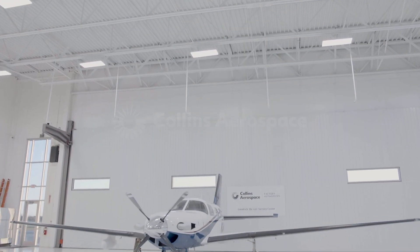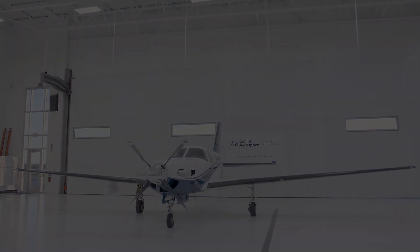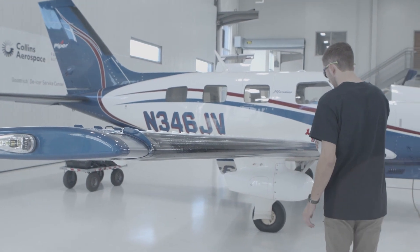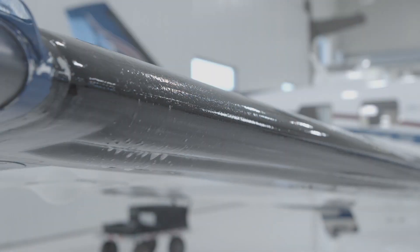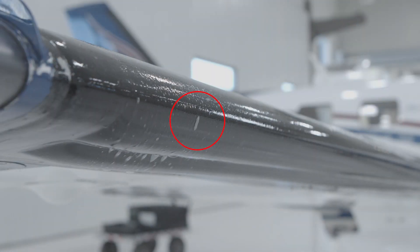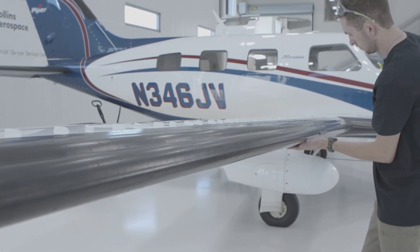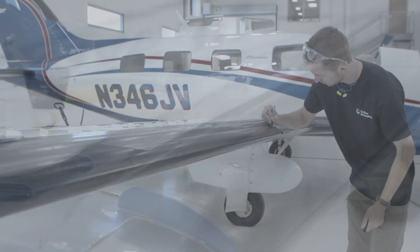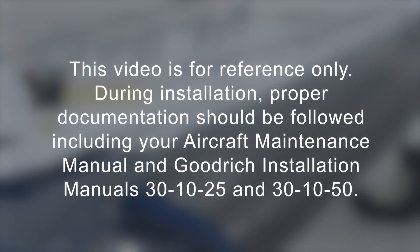Today we are going to review the step-by-step process for completing repairs to the Collins Aerospace Goodrich Deicers. Collins Aerospace provides several options to make repairs to the surface of the deicer that is leaking air due to pinholes or small cuts. These options include the Fast Patch Repair Kit and Pinhole Repair Kit. Please remember that this video is for reference only. During installation, proper documentation should be followed, including your Aircraft Maintenance Manual and Goodrich Installation Manuals 30-10-25 and 30-10-50.